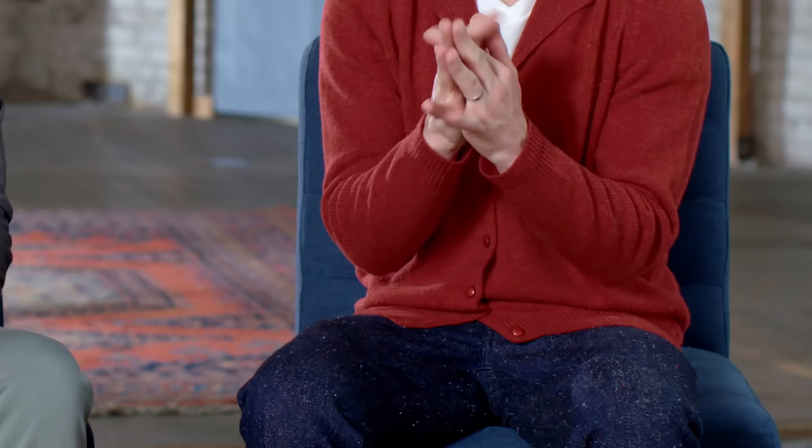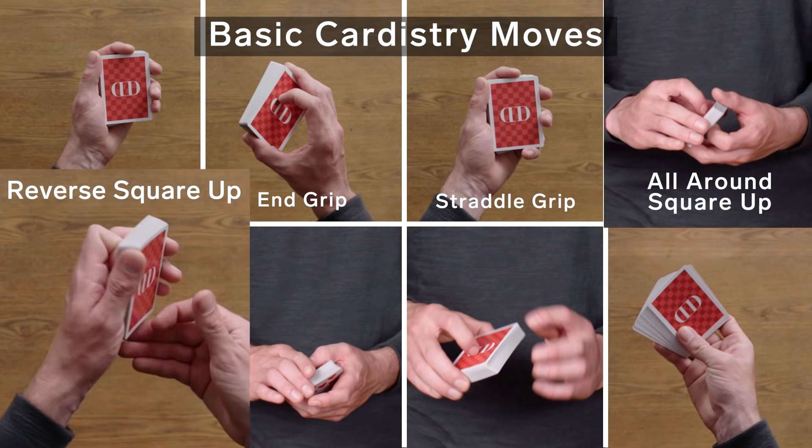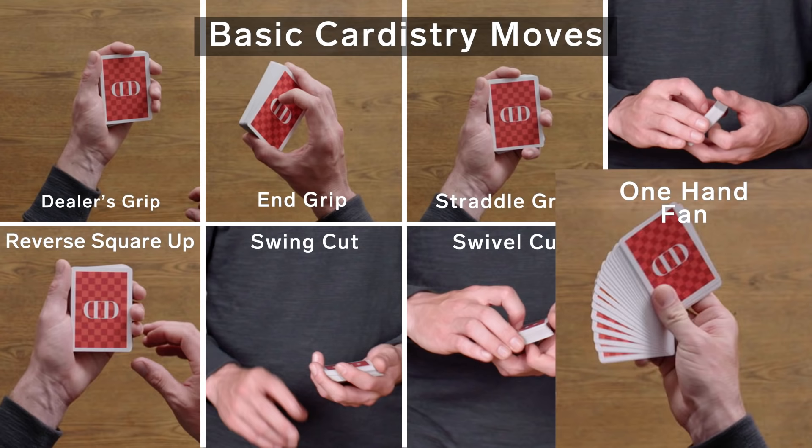It's important to exercise the fingers. We have this finger exercise we like to do — it's great to loosen up the joints and get right into it. Before we get into the levels, we'd like to go over a few basic card handling moves: dealer's grip, end grip, straddle grip, all-around square up, reverse all-around square up, swing cut, swivel cut, one-hand fan. You got that? Let's begin.